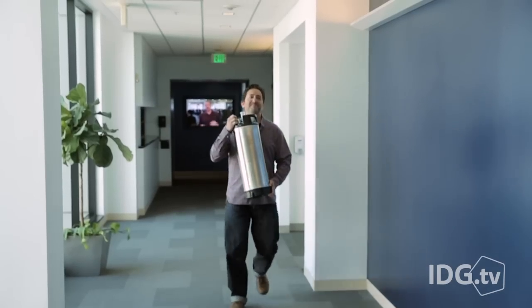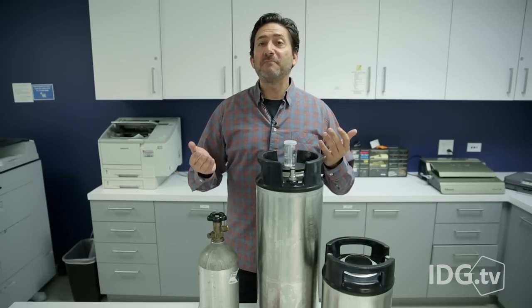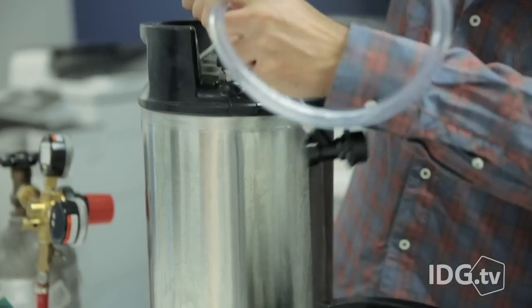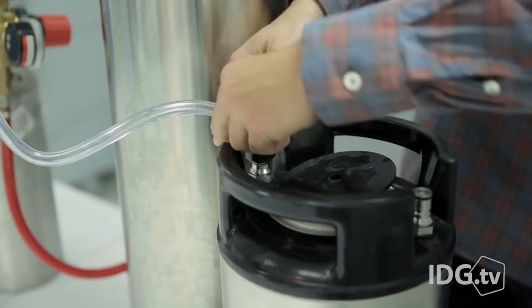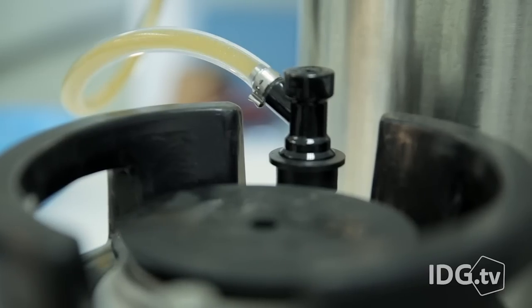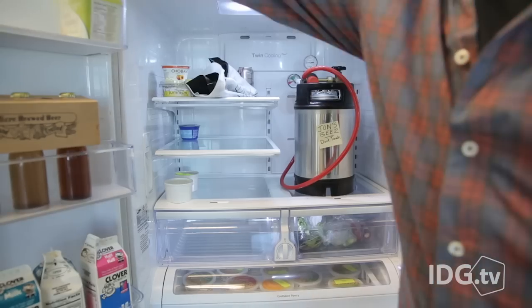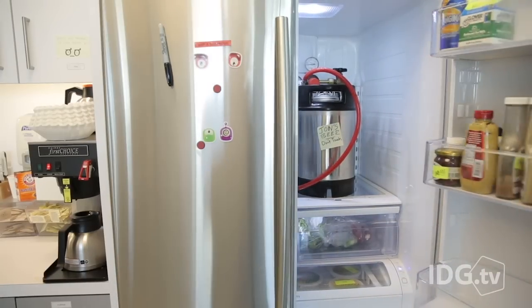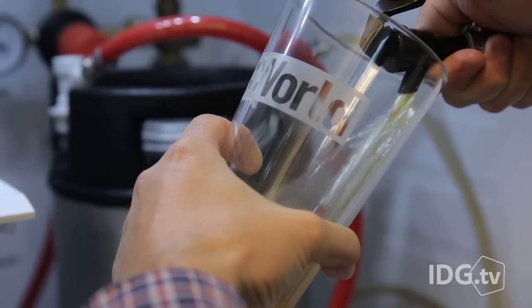Now that I've transferred the brew from home to our office, it's time to rack the beer. It's essentially a matter of taking the beer from the fermenting keg to the finishing keg. This will leave all the particles and trub behind. We don't need the machine anymore — it's just traditional home brewing at this point. Now I'll take the serving keg and put it in the fridge. It needs to force carbonate for just a few days.